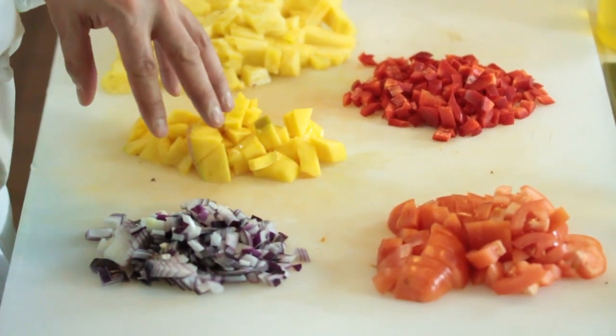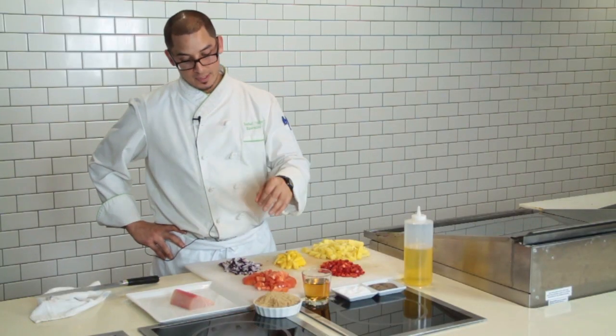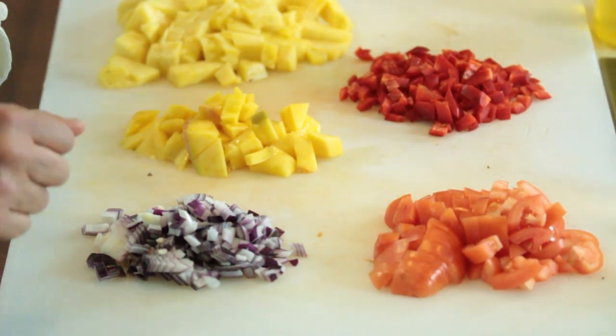We have one whole mango diced, half of a red onion diced, and three Roma tomatoes diced.